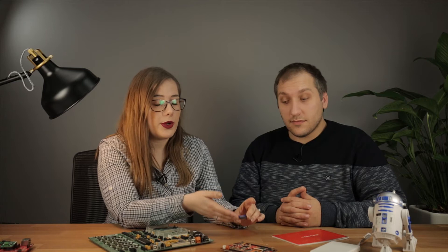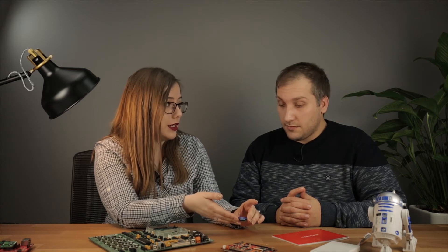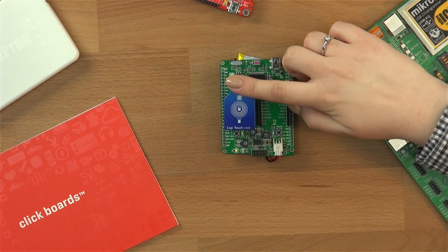That's why on this click board we have used the Qtouch sensor IC from Microchip — the AT42QT1010. It has a lot of advanced features such as self-calibration, noise filtering, out-of-drift compensation, and Qtouch technology.